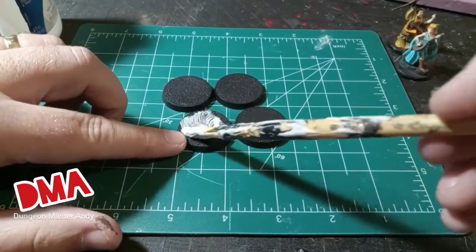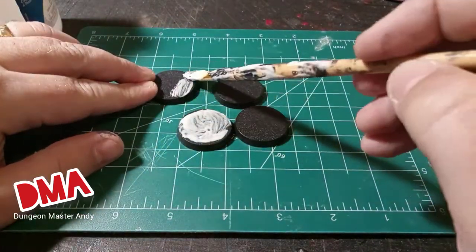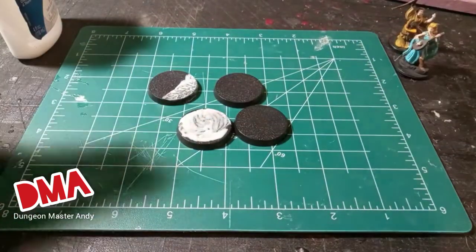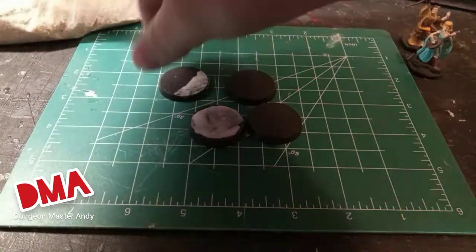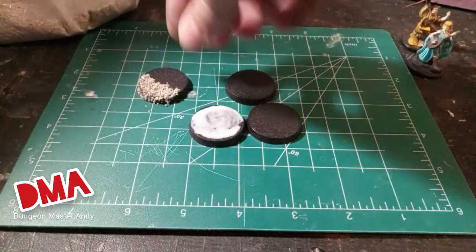With this first base I'm just going to coat the top of it entirely in glue. Then with this second one I'm only going to coat half of it. Then I'm going to take both of these bases and just dip them in a bag of sand, clean up the edge, and then set them aside to dry.